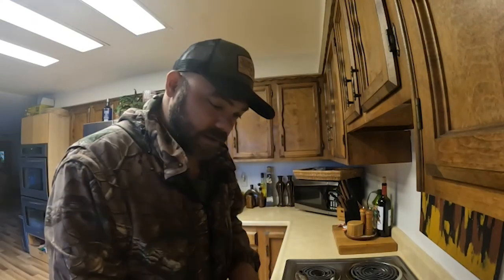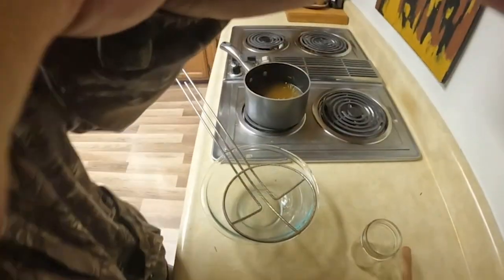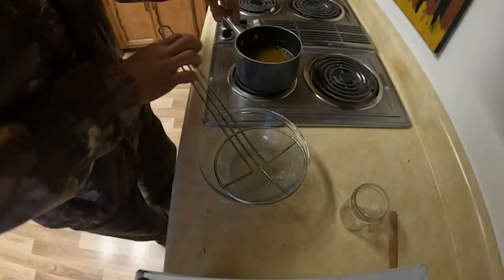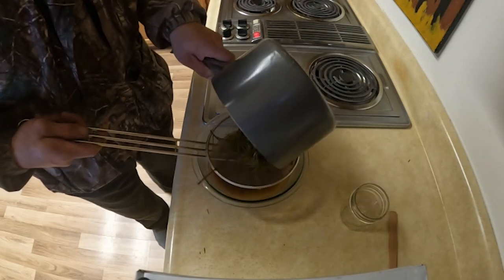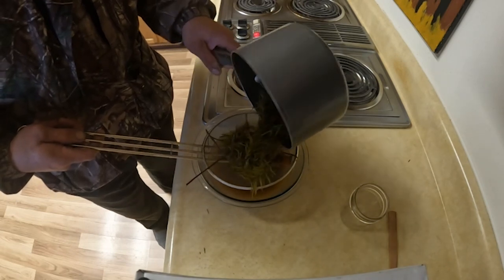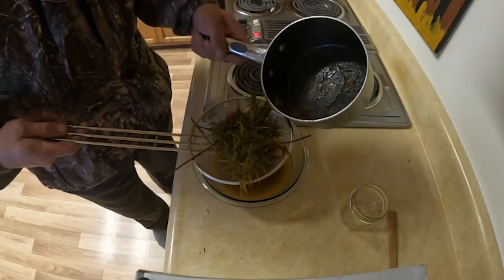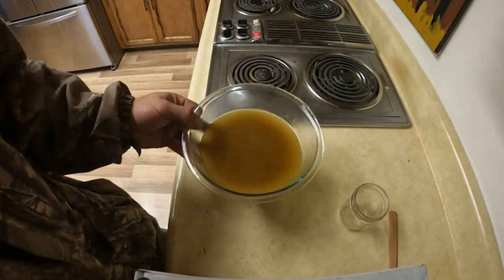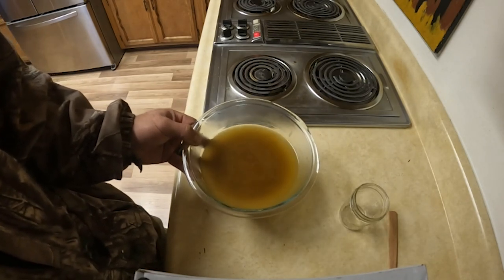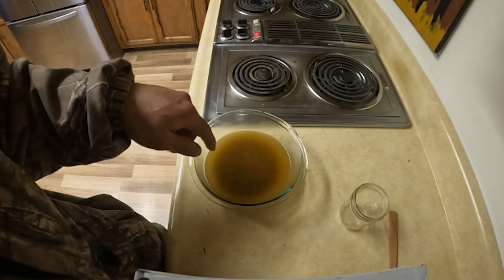Now we're going to use our sieve here and we're going to separate out all those spruce needles and stuff, and get our candle wax chilled again. Separate out any more liquid that's not oil. There's our wick. Now I'm going to take this and put it in the refrigerator for just a little bit until it gets solid. Then I will separate one more time the fat wax from the water.